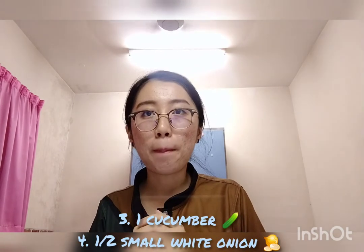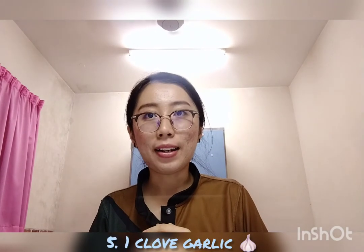Next, 1 green Italian pepper — the long type, not a bell pepper. 1 cucumber, half of a small white onion, and 1 clove of garlic, not too big.